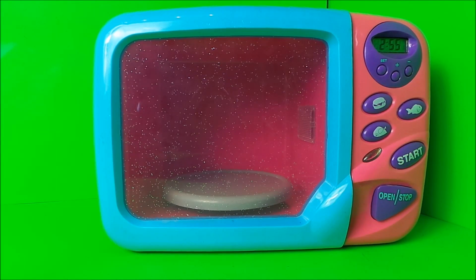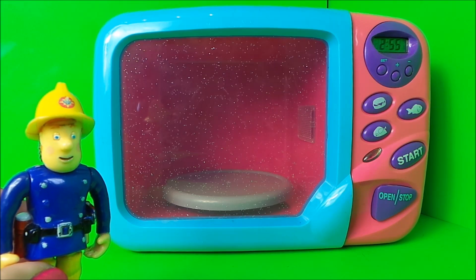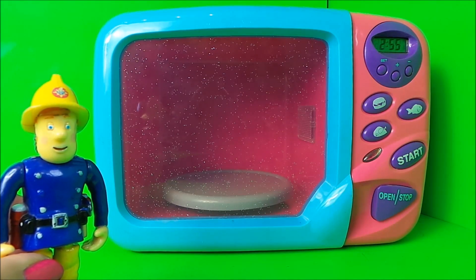Hey there guys, this is Tracy here and welcome to the MG Tracy Club! I've got something special to share with you today — I have a magic microwave. This is no ordinary microwave because it can magically turn play-doh into anything that I want. This is just my magic microwave, so your microwave at home won't do the same thing. Sam would like a new fire engine — should we see if we can help him out?